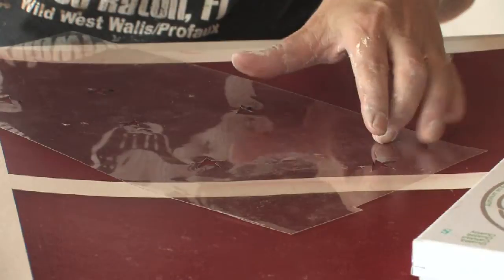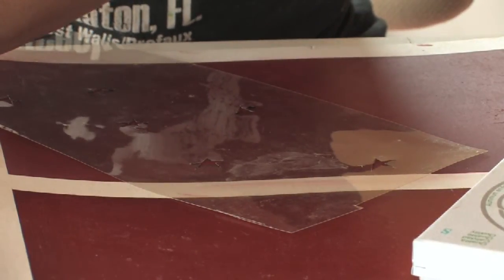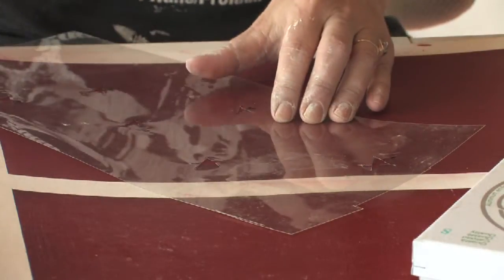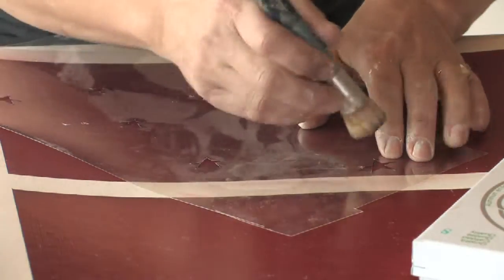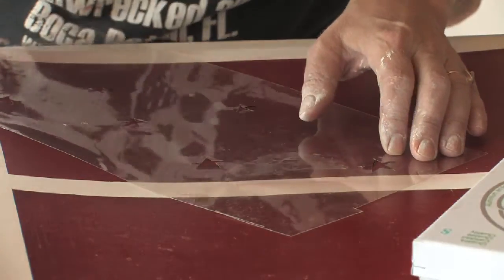And a little bit of size. There's oil base and water base size. I happen to have oil base with me and not any water base, so today we'll be working with oil base, which takes longer to dry and isn't really critical for the stars but in other applications it could be. It gives you longer time to apply the leaf before the size, which is the glue, dries.